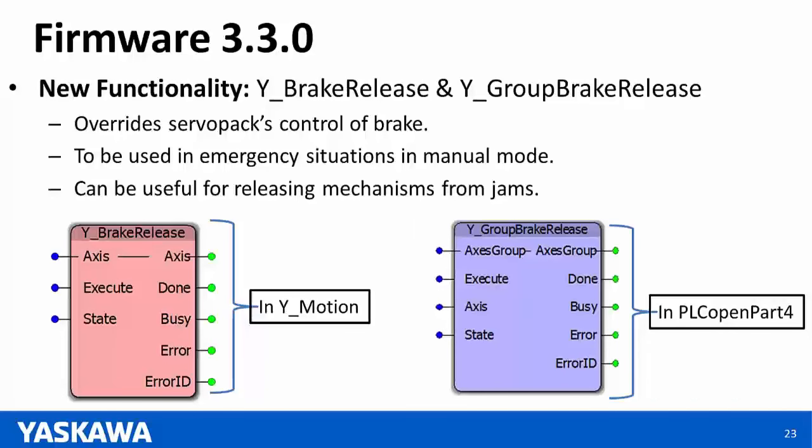Question: How many Delta robots can be supported on one controller? Answer: This is limited by how many axes your controller can support. If your controller supports 20 axes, for example, you could have five Delta robots on it if you're using all axes for Deltas.